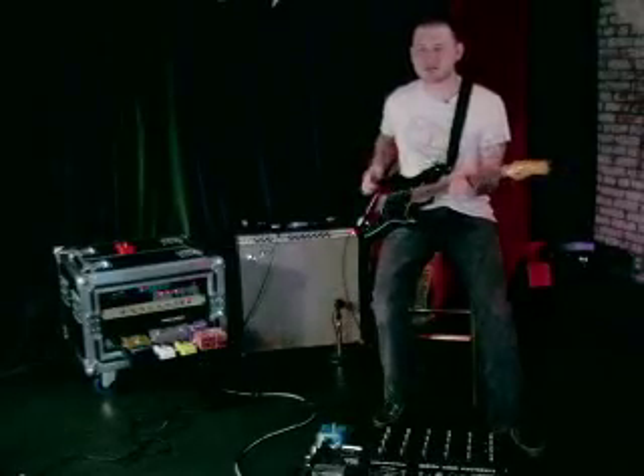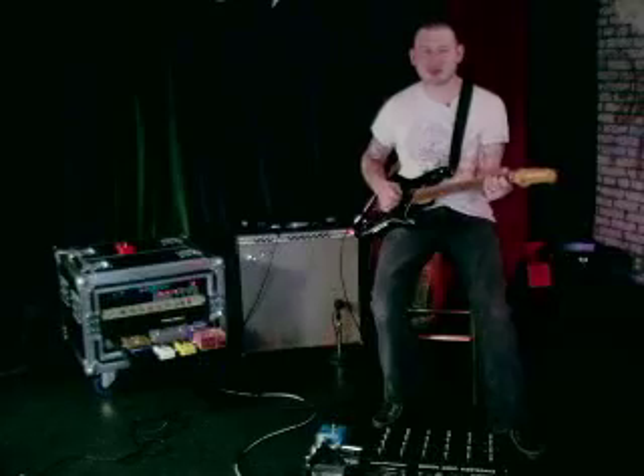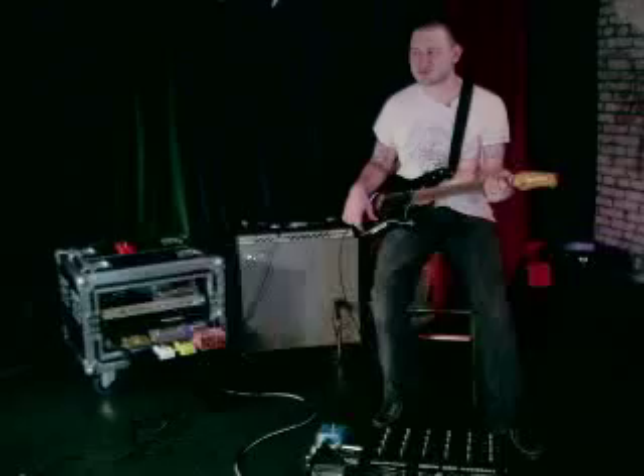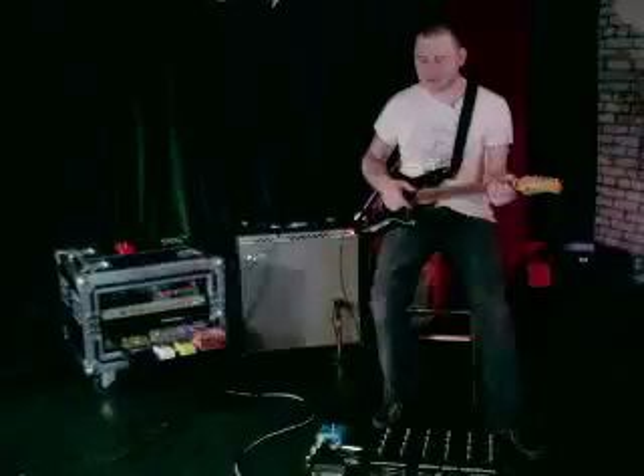Hey everybody, my name is Josh Smith, here to do some more videos for ProSound Communications. Thank you all for watching — the first ones were a lot of fun. We're going to talk about some new products that ProSound has available: the BB Booster, which is the new pedal.